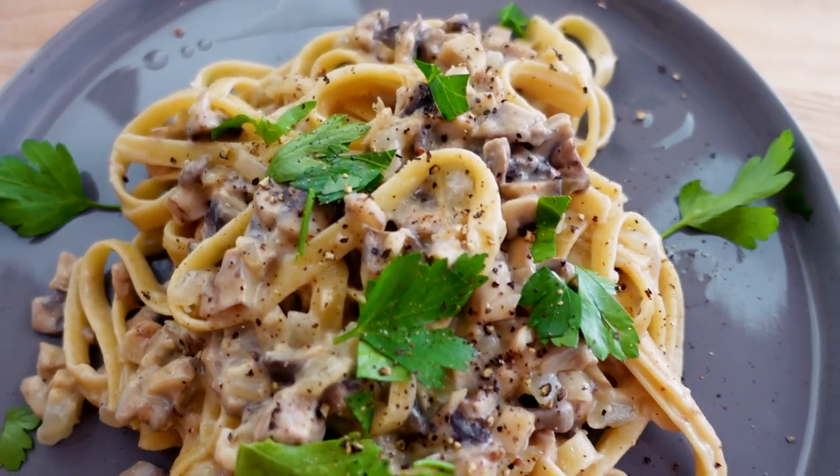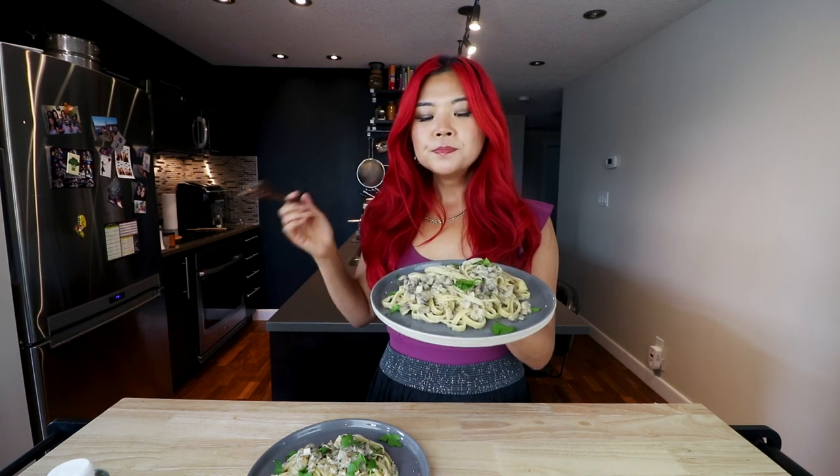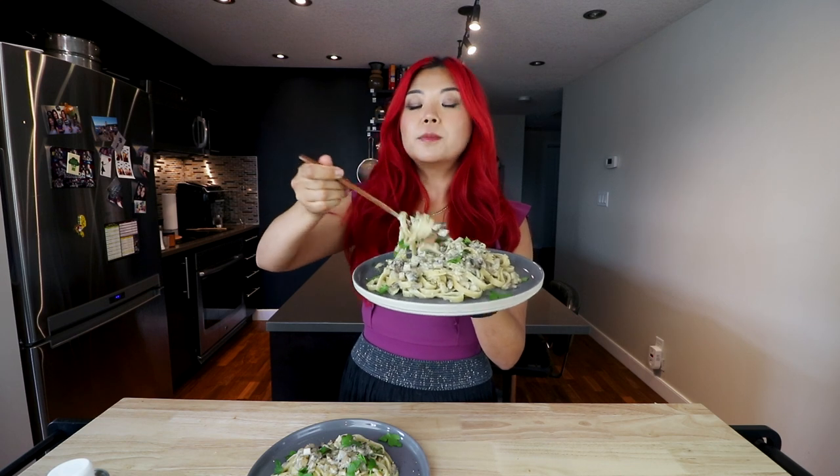Alright, you guys — I've already tasted it, but we've got to taste it again now that it has the final presentation. At the end I added a little bit of fresh parsley and a little bit of black pepper. Oh my God, it is so good and so simple! You can also add in some chickpeas or something for protein, or eat it with a side of something. Cheers to a mushroom vegan truffle pasta!